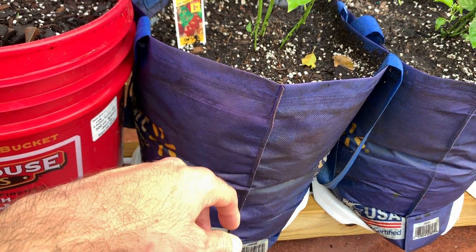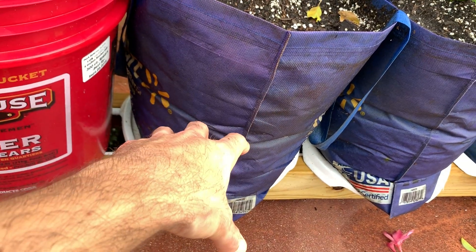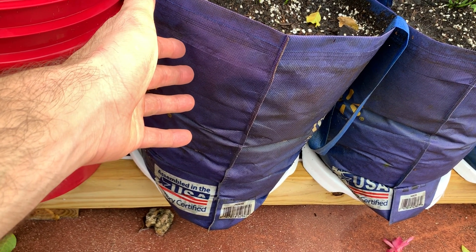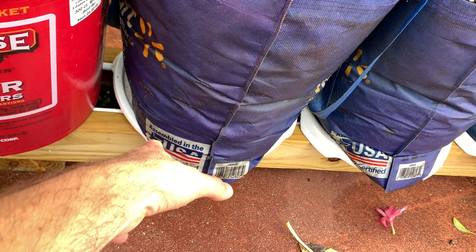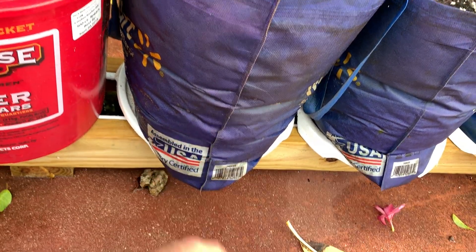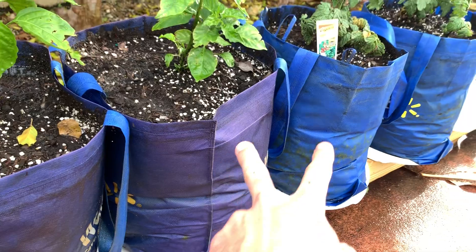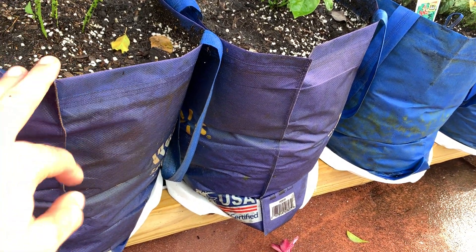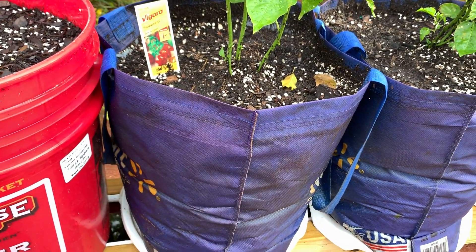I cut a hole in the bottom of the bag, put in a net cup with a permeable liner — you can use a t-shirt or landscape fabric, which is what I used. I cut a hole in the lid and placed it there; the lid supports the bag from falling into the hole. It just wicks up the water. You can see the wicking action in the bag itself from the color. Some bags are older, some are newer; these look like five-gallon and those appear to be about four-gallon.